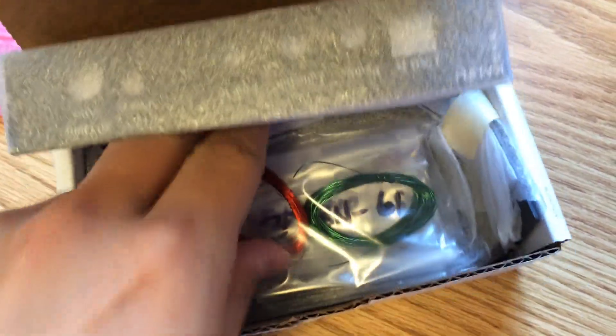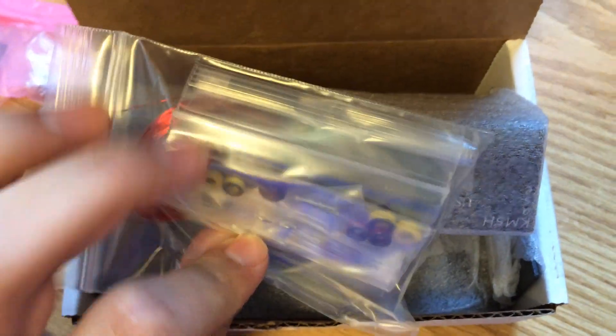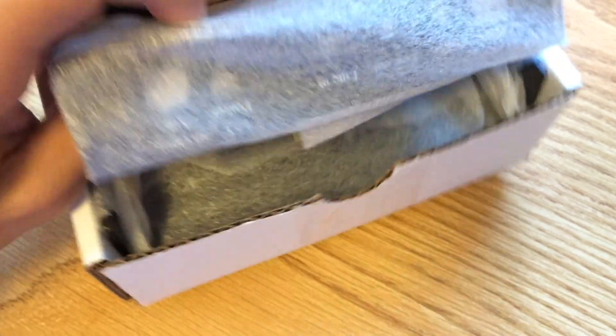If you want to do voice mode, you'll need two sound cards — again, all that information's online. There's also wire for winding the toroids and the cores. Here's the enclosure itself — of course the enclosure is sold separately.